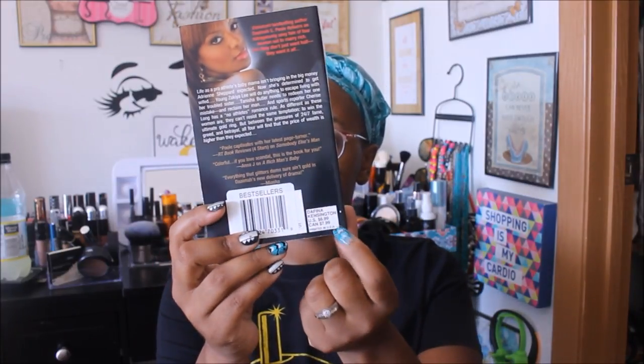Let's move on to stationery and books. I found a new book right when I walked into one of my favorite locations — they had a display of books. This one is called 'What's His Is Mine' by La Jill Hunt, an Essence bestselling author. It's about a pro-athlete's baby mama, a woman determined to reclaim her man, and a sports reporter with a no-athletes rule — and all four find that the price of wealth is higher than expected. It normally retails for $6.99.